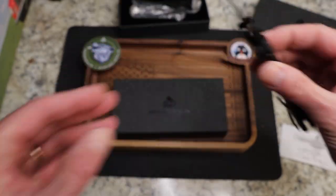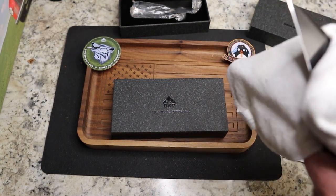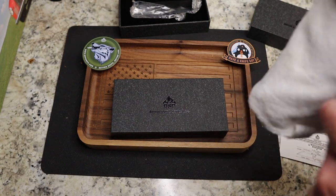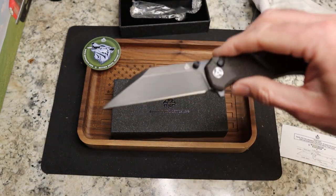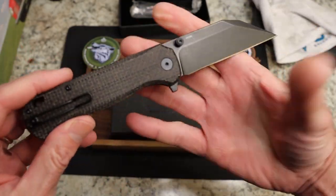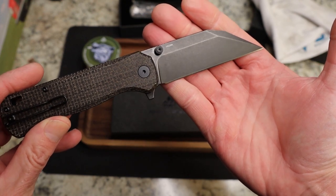Very good detent so far, just not very loud. They did say black stonewash on this blade — let me clean this off. I stand corrected, there's your black stonewash — that was just oil on it. Now look at this blade shape — this wharncliffe is...